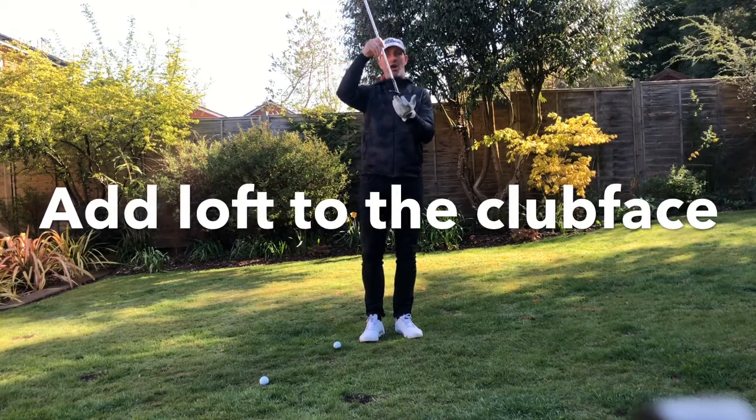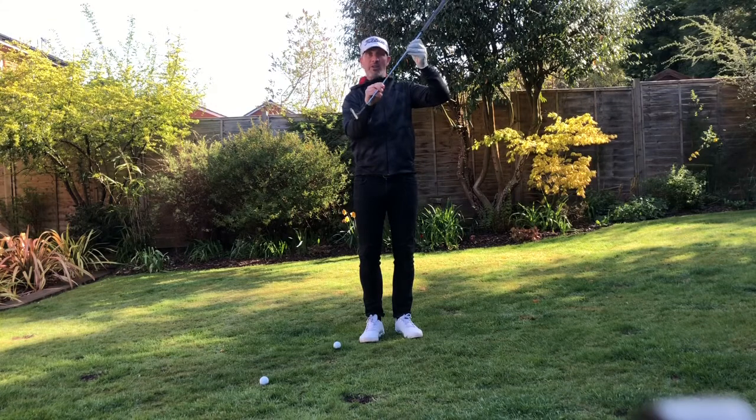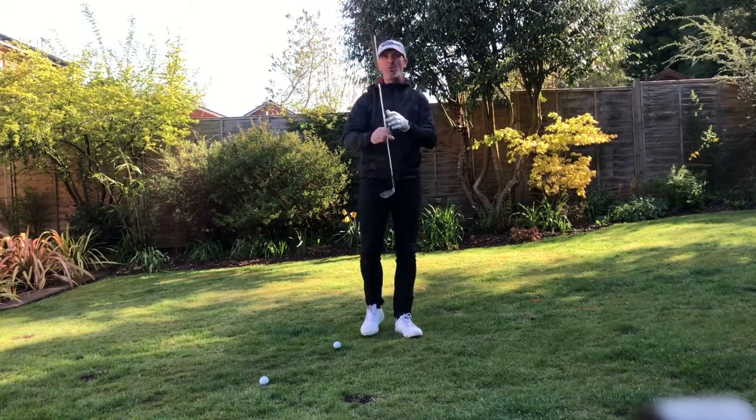When I open the club face, the grip of the club actually goes backwards. What we want to get away from with this shot is too much shaft lean coming into the golf ball, because that creates too steep an angle and you won't be able to slide the club head under the ball — and that's really what we're trying to do.